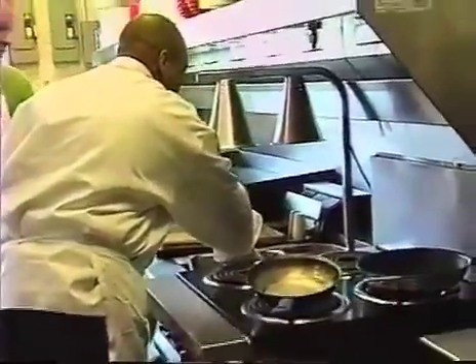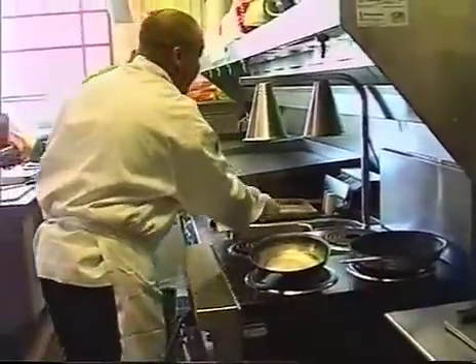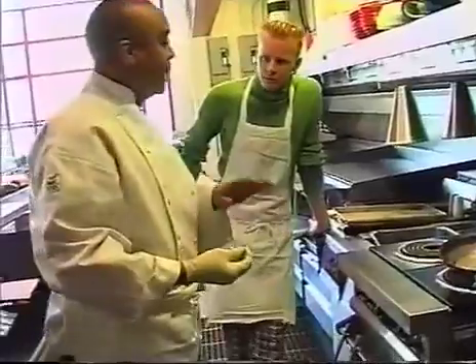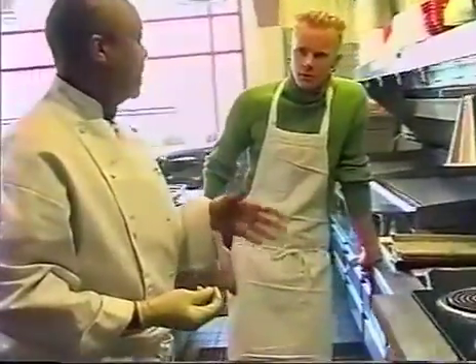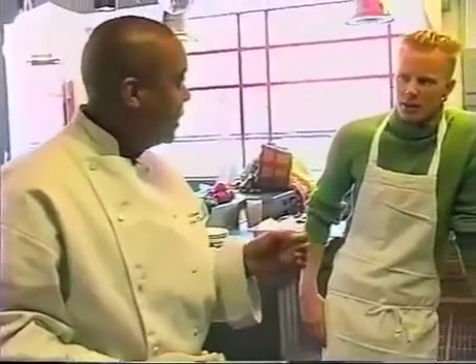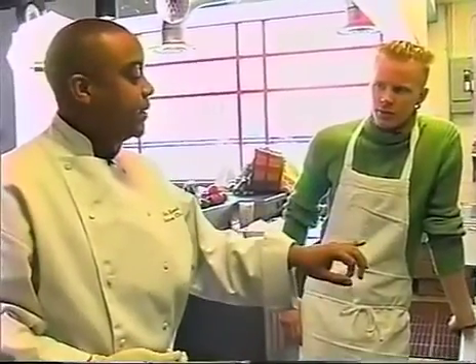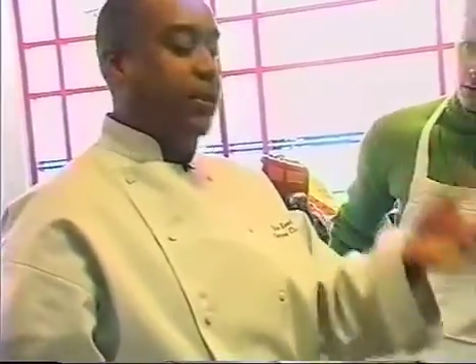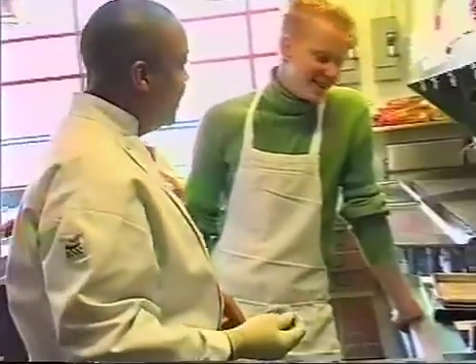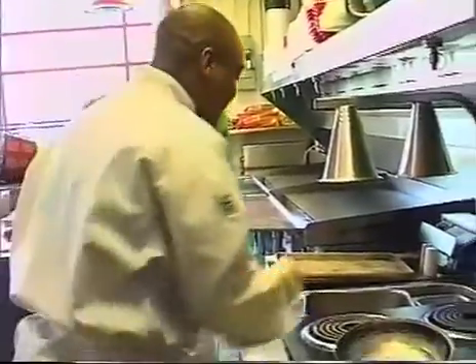Searing means we're going to brown it off without using any oil — it's using the natural fat off of the meat, especially duck, which is a really fatty item. We're going to end up pouring off the excess grease midway through the cooking process. The searing actually seals in the juice and causes caramelization, so it's going to get a nice brown color.